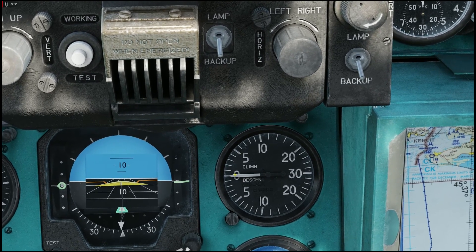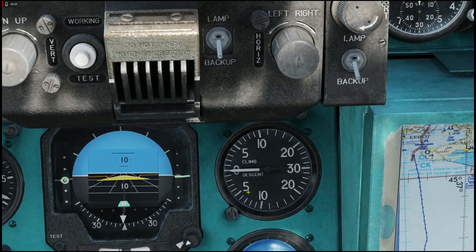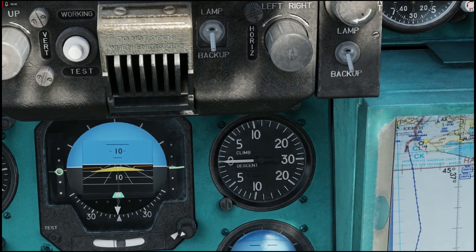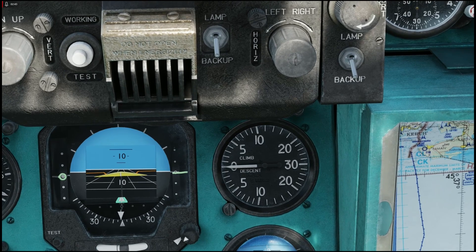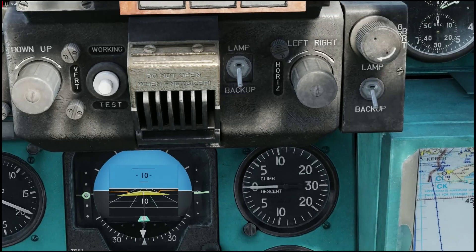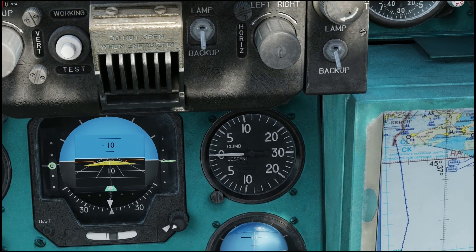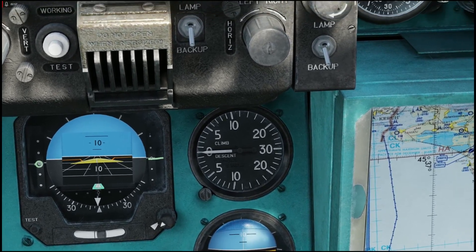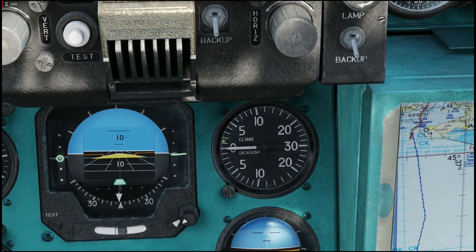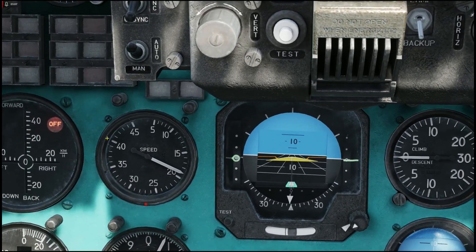If the needle is above zero, you're climbing. If the needle is below zero, you're descending. Because we are in a simulator, we do not get the same gut feeling as real pilots do — you can use the inner ear and your stomach to know whether or not you're climbing. But we are in a simulator, so we can't do that. Therefore, my eyes are glued on especially the VVI and on the speed indicator.